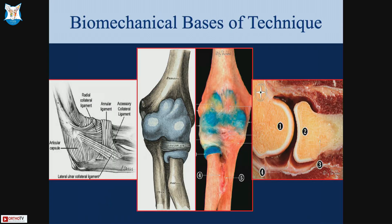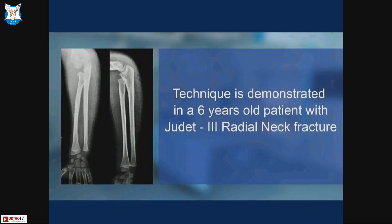You will see the radial head completely reduce anatomically, and this reduction will be maintained through flexion-extension and pronosupination. The biomechanical basis is that once we convert type 4 into type 3 and flex the elbow, we obliterate the posterior recess. When we pronate, the lateral collateral ligament, lateral ulnar collateral ligament, and annular ligament — which are relaxed in supination — become tight, providing ligamentotaxis, which is the biomechanical basis of this technique.